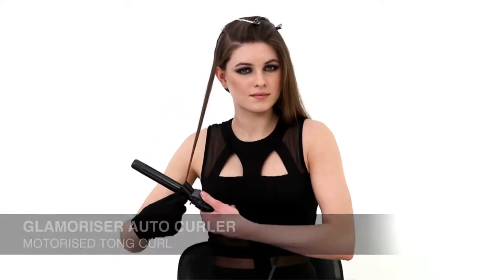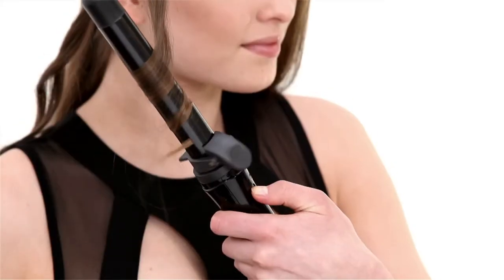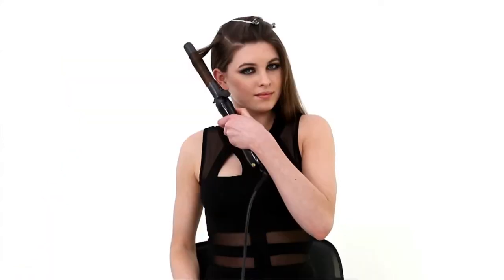Take a section and secure the hair end firmly in the tong clip. Holding the hair taut, press the motor button and curl away from the face. Release the motor button when you are satisfied with the length of the curl and gently pull downwards.